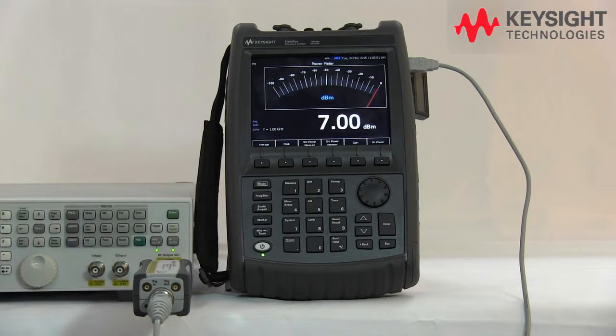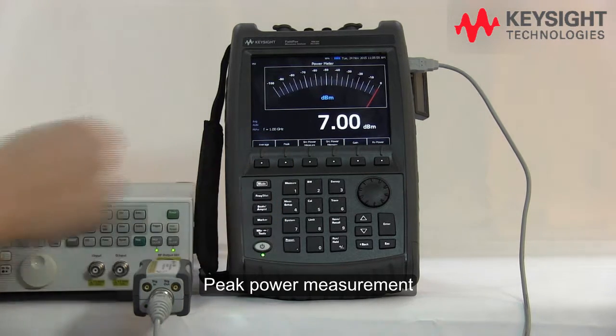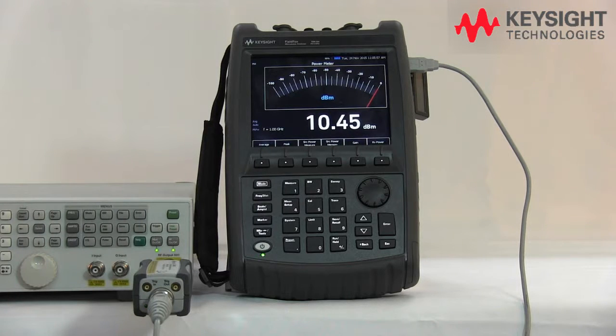So what about the peak power? Let's press the peak power button here. Now it shows you the peak power.